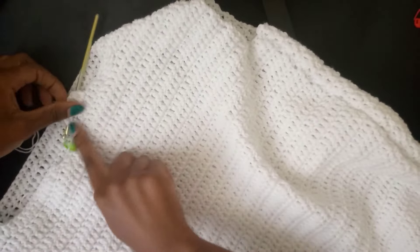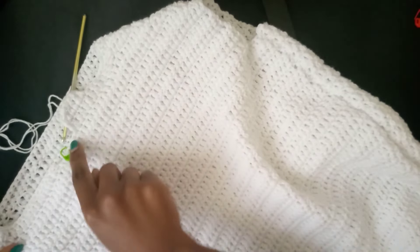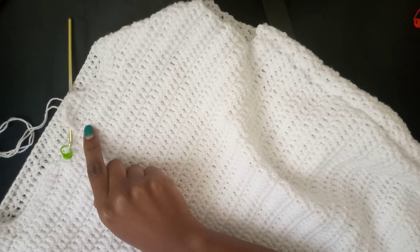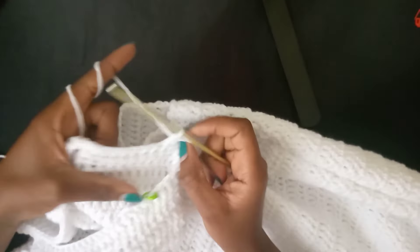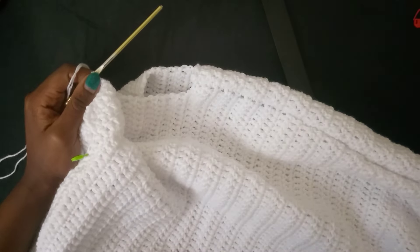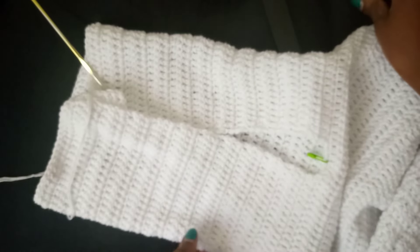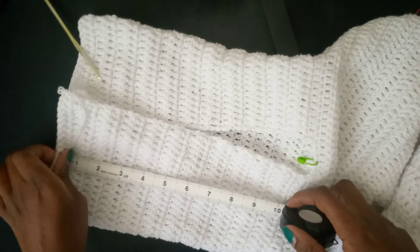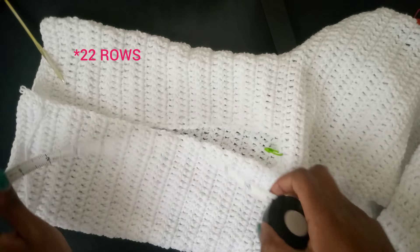We've done our first row. I'm going to do more rows, building up until I have the length I want, and then I'll tell you how many rows I did for my hoodie. Continue doing double crochets without increasing or decreasing. Here is our hoodie — I've done 11.5 inches unstretched. I'll count the rows — it's 10 rows.